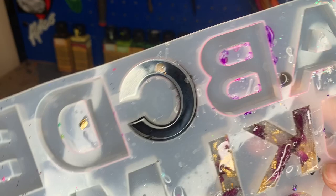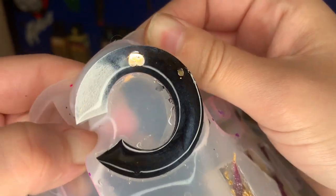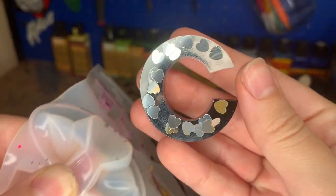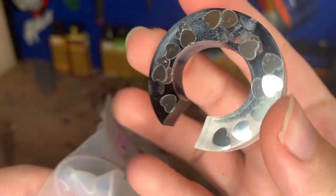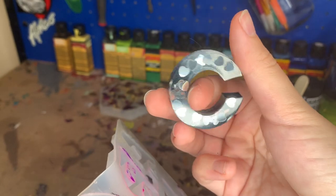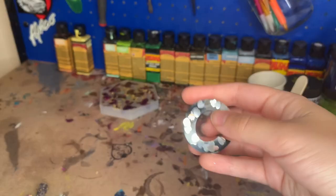I did let these sit overnight. I went to work, did some things, and now it's the next day. We are going to unmold it now. As you can see, it still kept that cool exploding effect — it didn't mix or anything. You have to be careful with the black sometimes because it will overtake. But look at it — this is so cool! Oh my gosh, this turned out so cool!